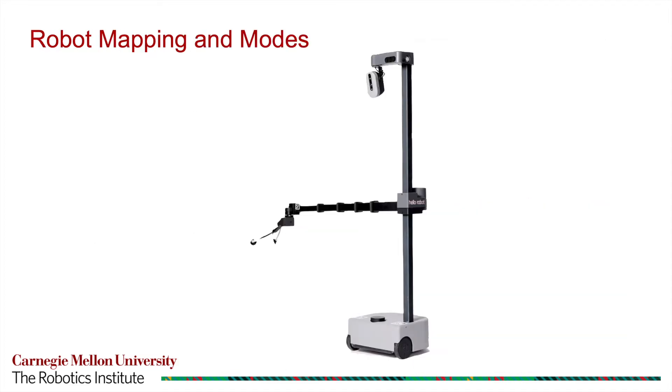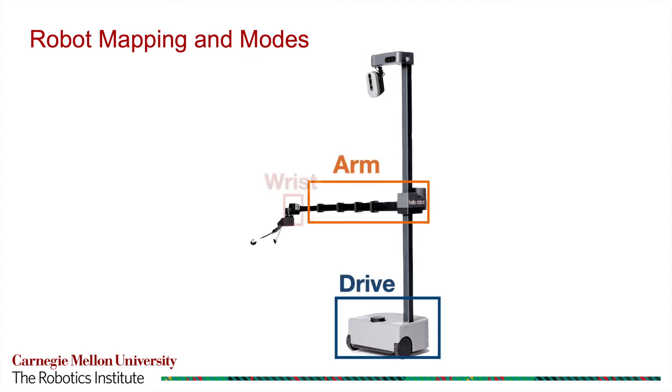Signals from the interface are communicated to the mobile manipulator and mapped to velocity commands for the robot's actuators. Speech recognition is used for selection of four robot modes: Drive, Arm, Wrist, and Gripper.